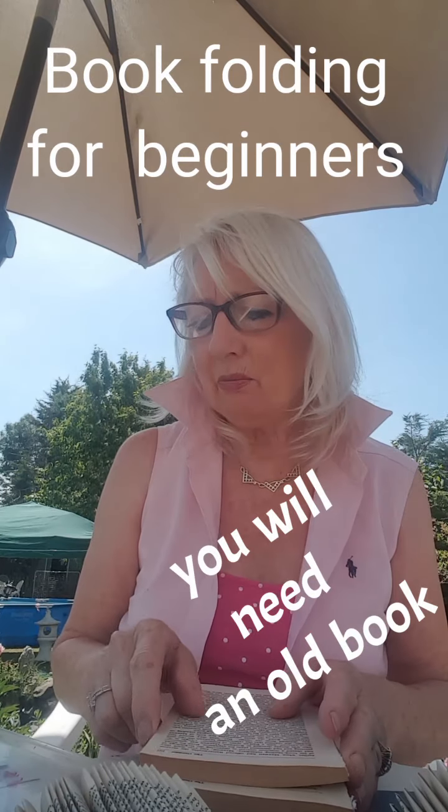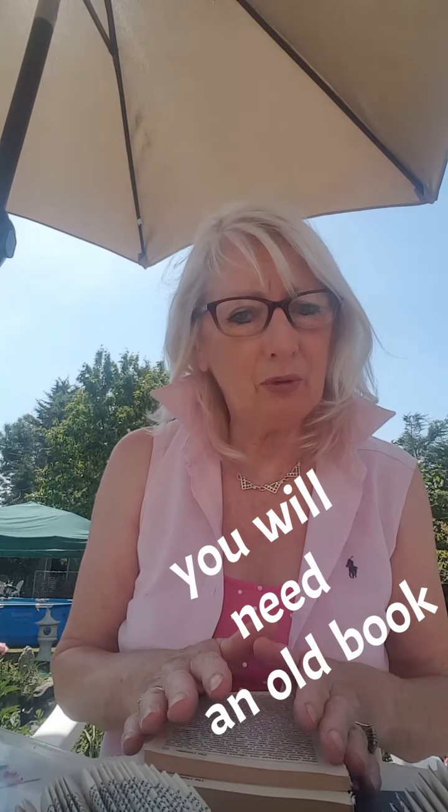Hello everybody, it's Philomena here. Today I'd like to show you how to make a hedgehog using book folding.